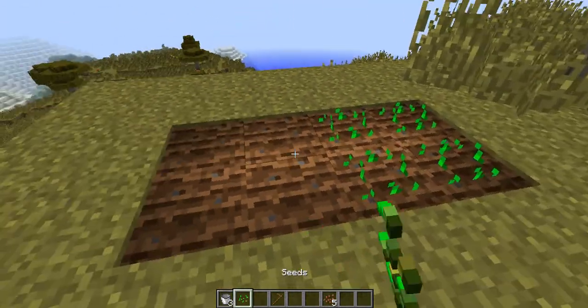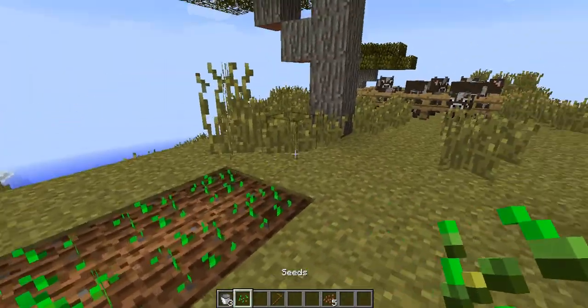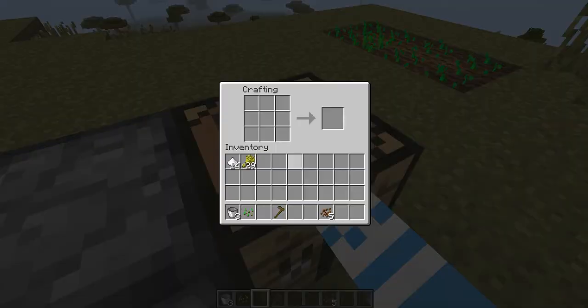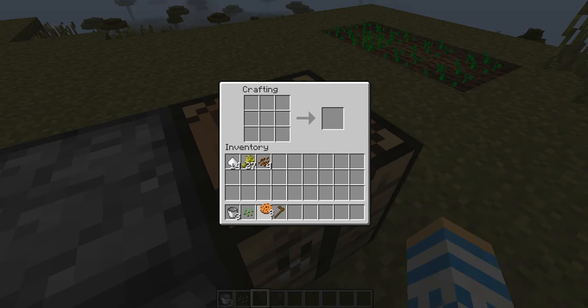You just need water, but I'll show you guys more about that next time. Now it's time to make cookies. You put wheat on the side and you simply put the cocoa beans there, and it gives you eight cookies from just one set of this. Isn't that convenient? It's worth it.